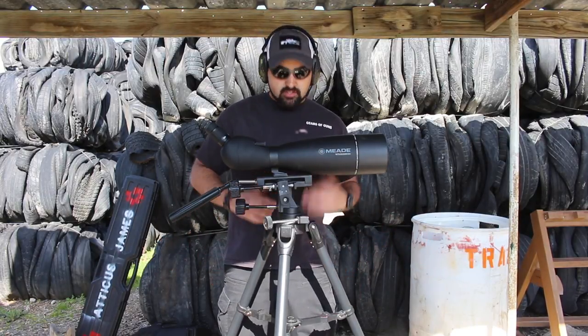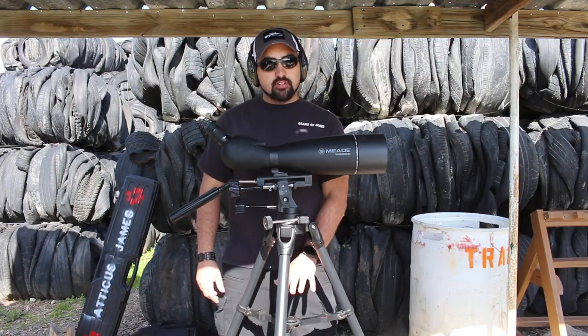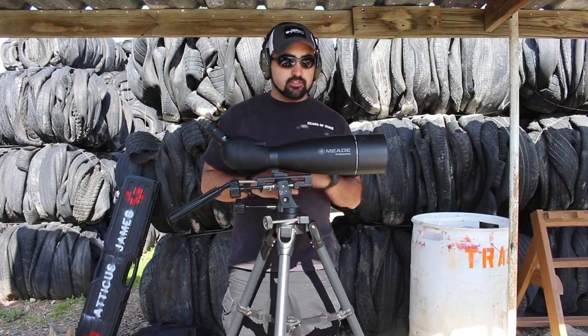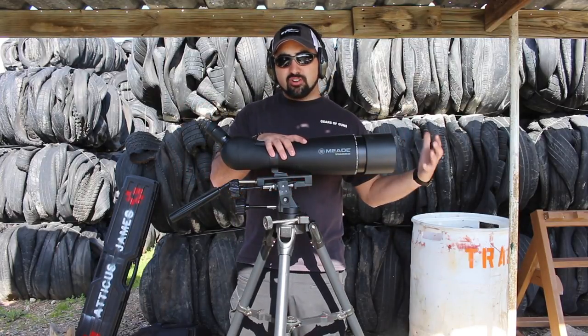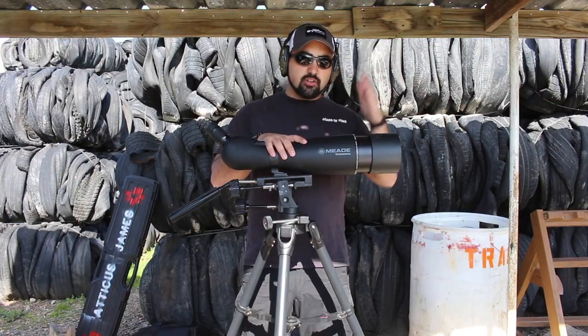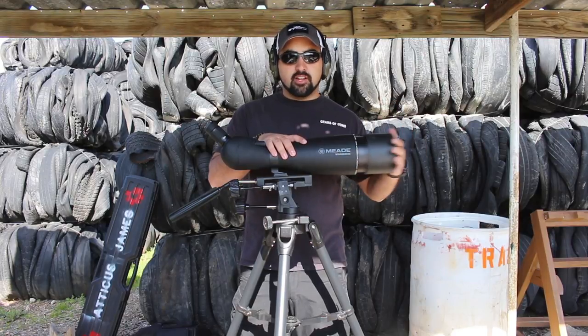Another cool thing about this is that it comes with a tray, which I didn't bring out today, but you can put things like your covers on it. Another nice thing is, as I showed you earlier, this does have a sunscreen on here, so you can extend it so that as the sun comes in, you're not getting glare from your spotting scope.